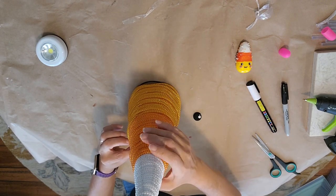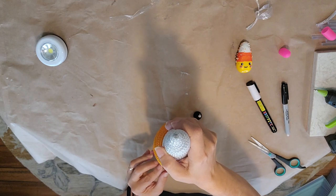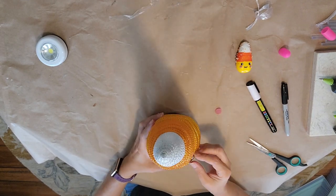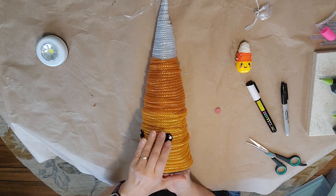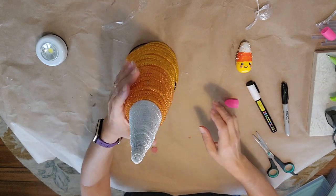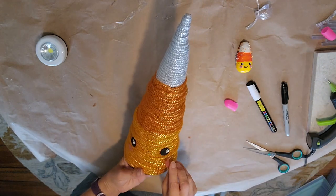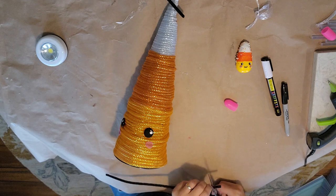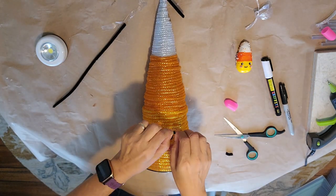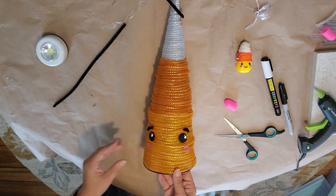I'm just figuring out where I want things positioned and hot gluing the eyeballs on. When you do this, note where the wires are inside the tree frame from the Dollar Tree — you could spray paint that white so you don't see the lines as much. There's a wire going through the face area; you could turn that around to the back side.